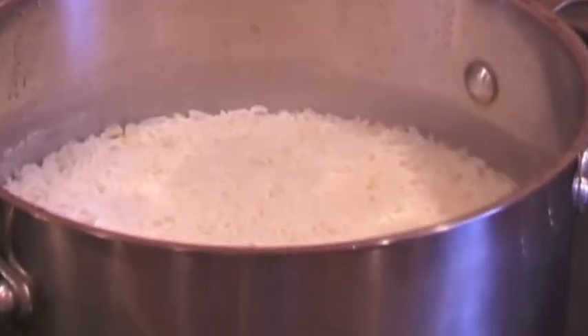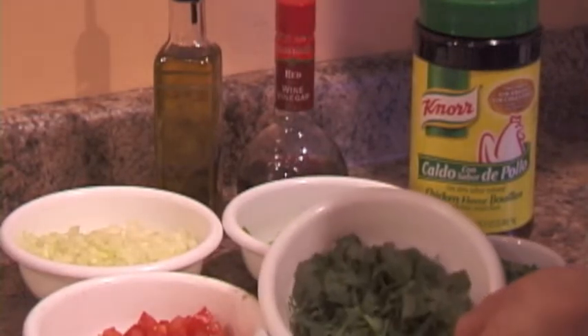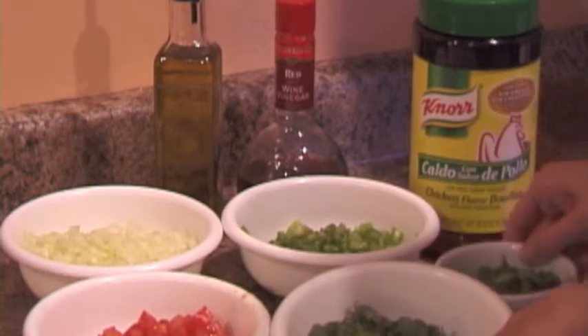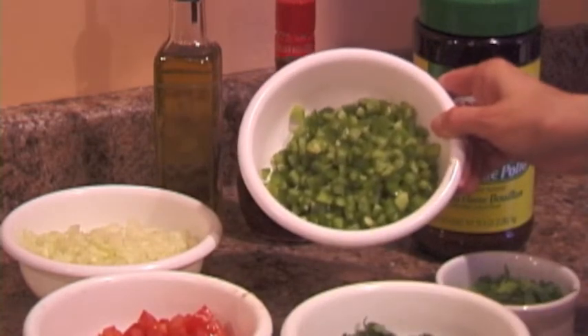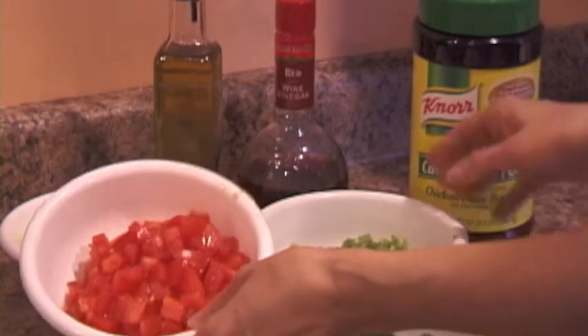That will give us time to cut the vegetables. We need to cut up around a cup each of cilantro, green onion, green pepper, tomato, and onion. We are going to divide them between the beans and the vinaigrette.